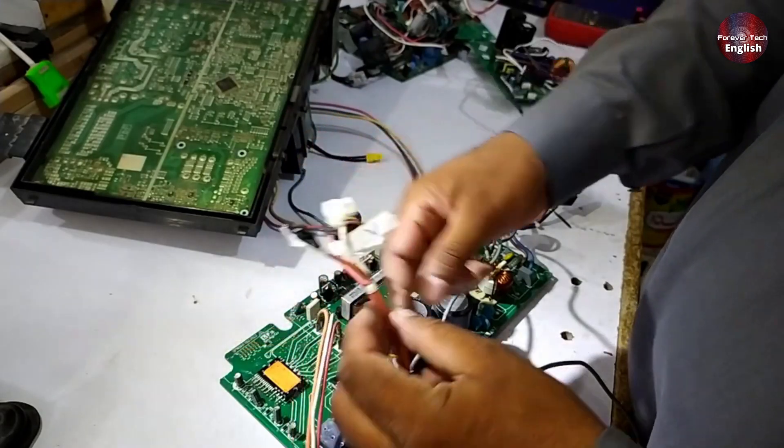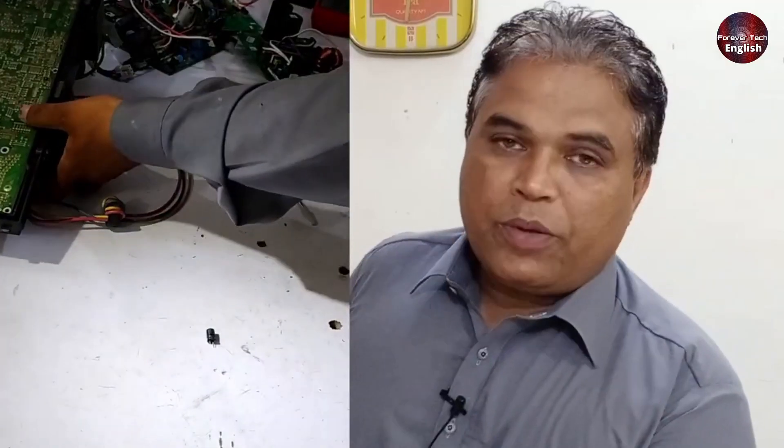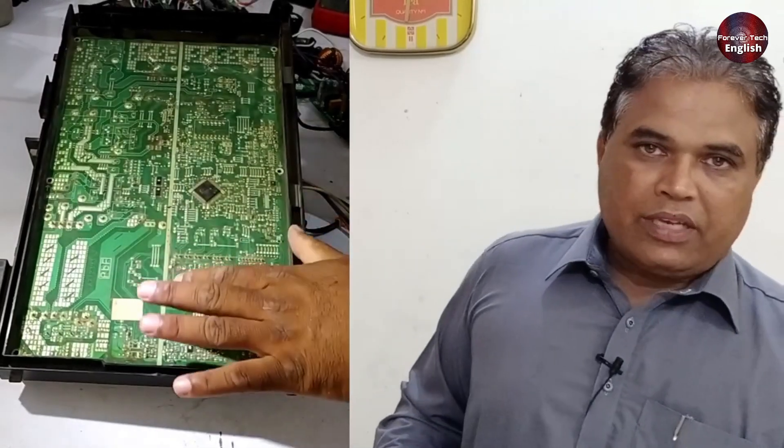I'm just giving you this demonstration to show how you can work through this. Additionally, here's a Panasonic PCB where U, V, and W are clearly labeled, and you can easily identify them. Now let's talk about the compressor, which is our main topic. I'll demonstrate how to identify the U, V, and W terminals on compressors.